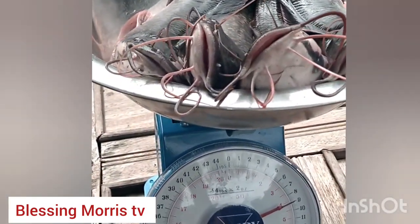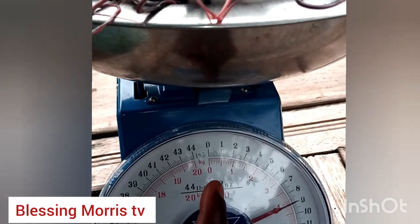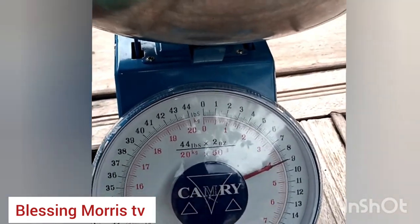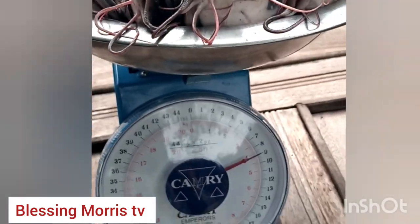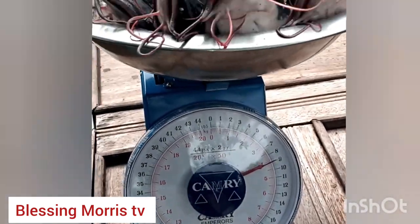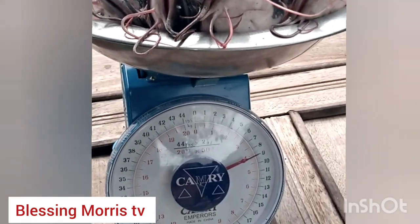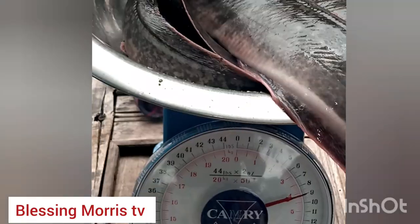Before then, we are going to weigh the fishes to know their kilogram — to know how many kilograms they are weighing. We have about four fishes here and they will be weighing let's say six kilograms, yes, six kilos. Guys, please if you are joining me for the first time, subscribe and click on the notification bell.